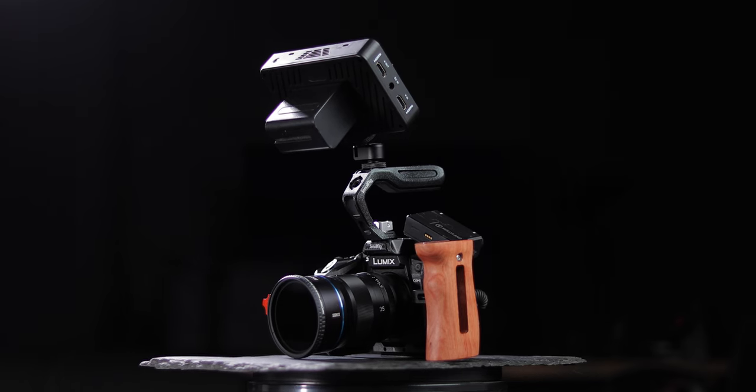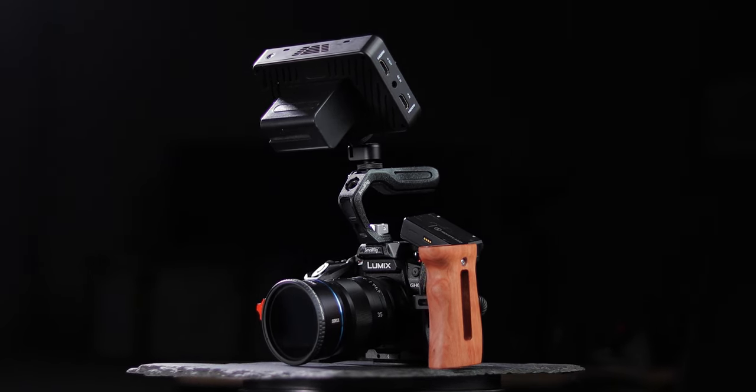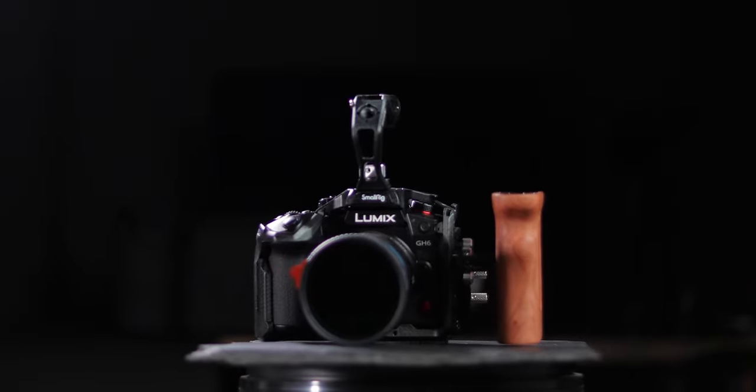If you want to connect more than one accessory to your camera, maybe a microphone or a monitor, you need to get yourself a camera cage. Today we're going to have a look at this SmallRig Black Mamba for my Panasonic GH6 and this nice little wooden handle. Let's have a look at how it works.